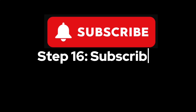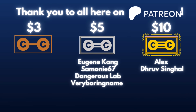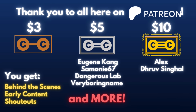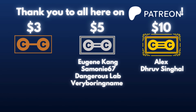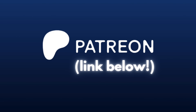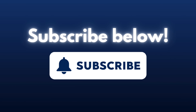Step 16: subscribe. Step 17: support Carbon on Patreon. Thank you so much for making it to the end. I really want to thank my Patreon supporters for making these projects affordable, and I will provide behind-the-scenes content, early access, shoutouts, and more. If you'd like to support a high school student like me, just $3 would go a long way in helping this channel continue providing quality and educational chemistry content. Thank you so much for watching till the end, and please consider clicking the subscribe button below.